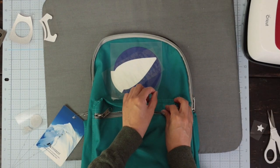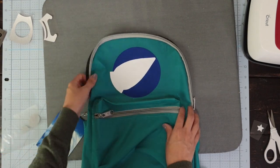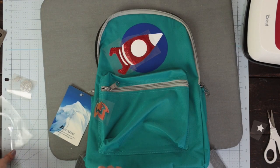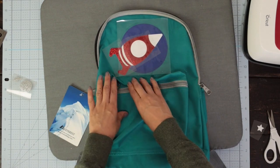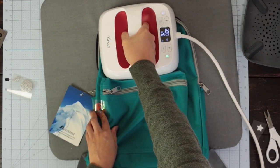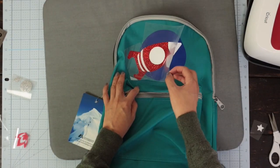I'm going to check if the transfer was completed. Now, place the third layer. Again, I'm protecting the rest of the iron-on with the piece of backing. As I mentioned before, iron-on over iron-on tends to transfer faster.